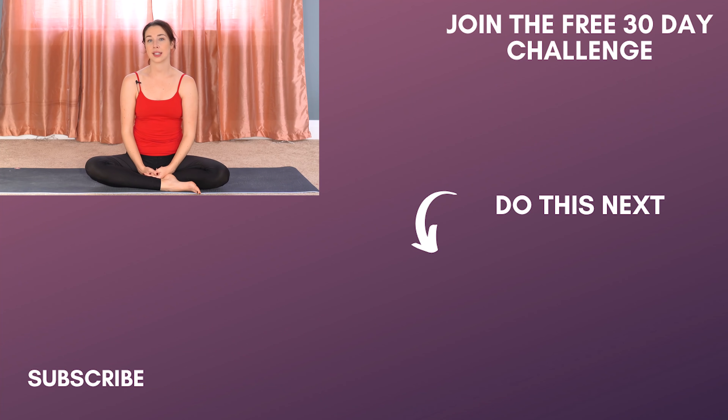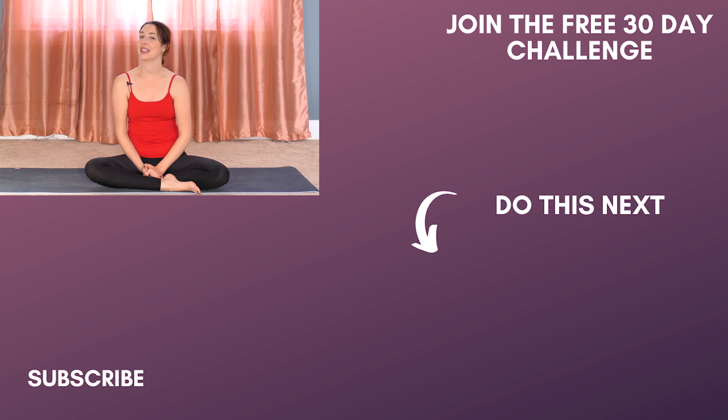Thank you so much, yogis, for doing this yoga flow with me for your hips, your thighs, your glutes — pretty much the entire lower body. I hope that you feel a little bit more mobile in this area and that you've been able to strengthen it a little bit more. If you'd like to stay longer on your mat, I would recommend doing a short meditation — this video right here would be perfect. Leave me a comment, let me know how this went for you. Please subscribe and hopefully I will practice again with you soon. Namaste.